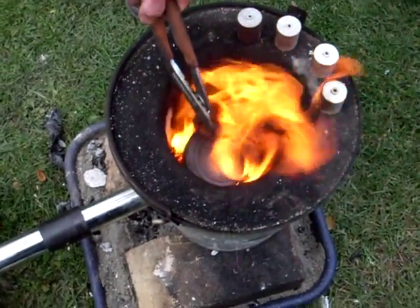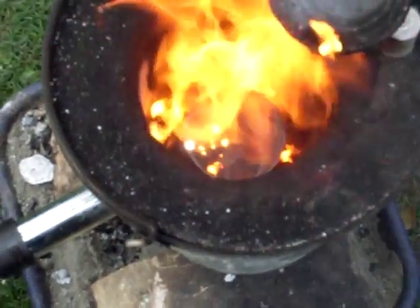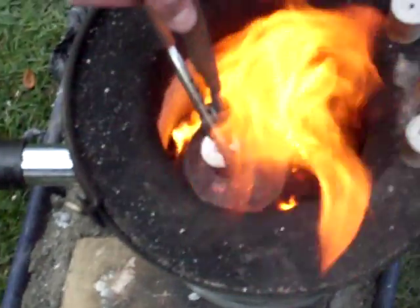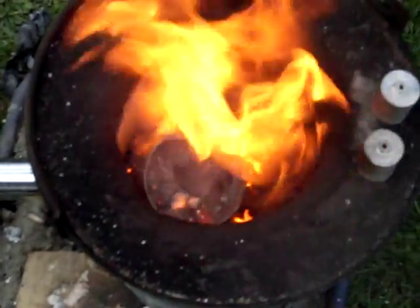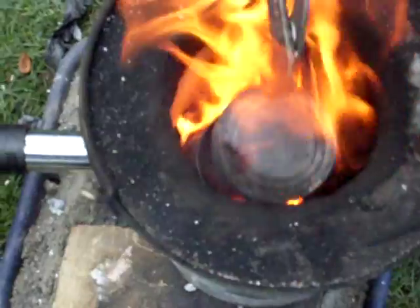That's the first two of the ingots poured, as you can see in there. Gonna put the lid down, grab another two ingots, and drop them in — one and two. Then get a poke and close the ring.